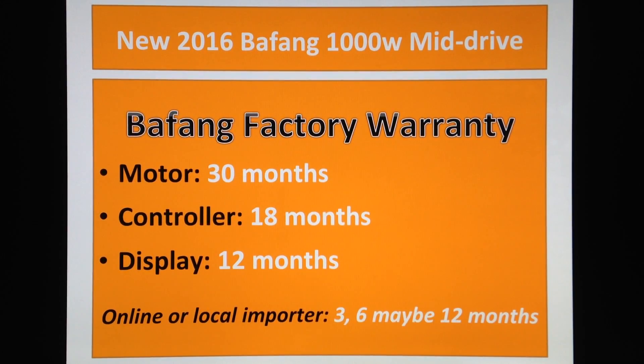These guys, the importers, they'll give you something around 3 or 6 months, or sometimes 12 months warranty. Well, it's very hard to get 12 months warranty. Sometimes they'll give you one month or something like that.